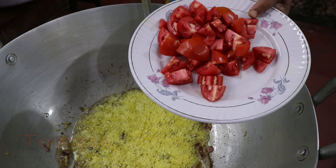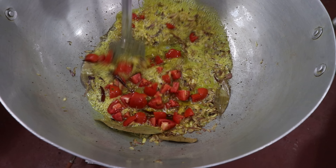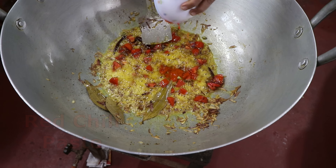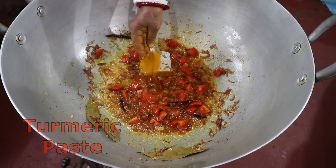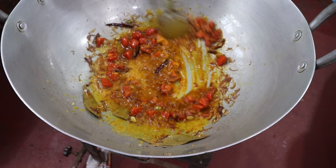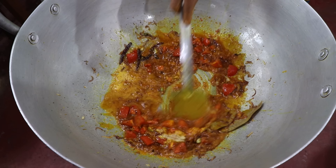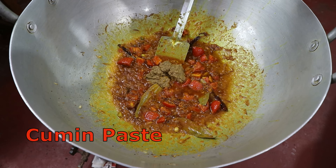Tomato. Then we will add the onion. 1 cup of onion. I will put the water in the pan.